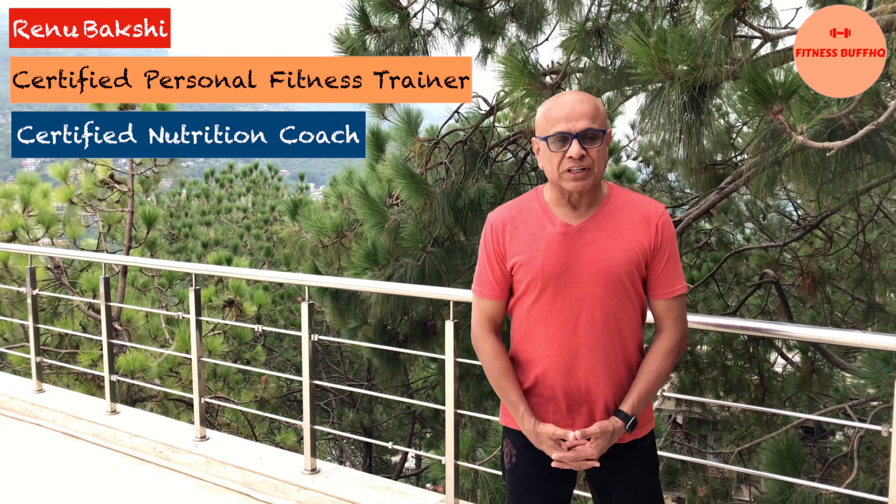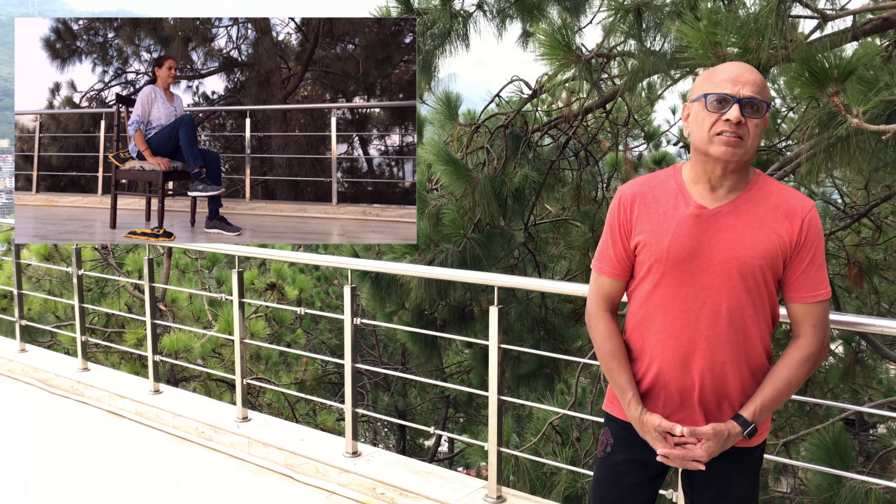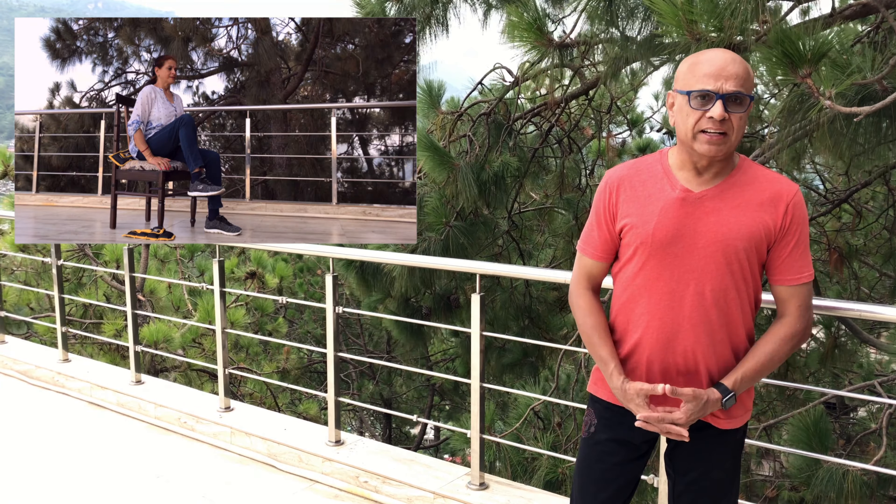Hi friends, welcome to Fitness Buff HQ channel. In continuation with the knee strengthening exercises series, today's exercise is Seated Knee Lifts.